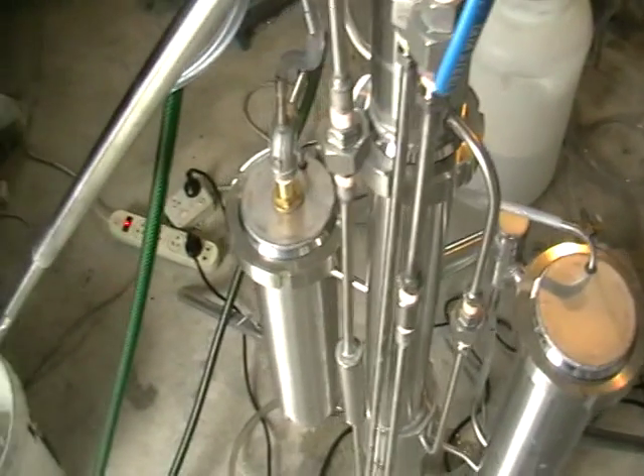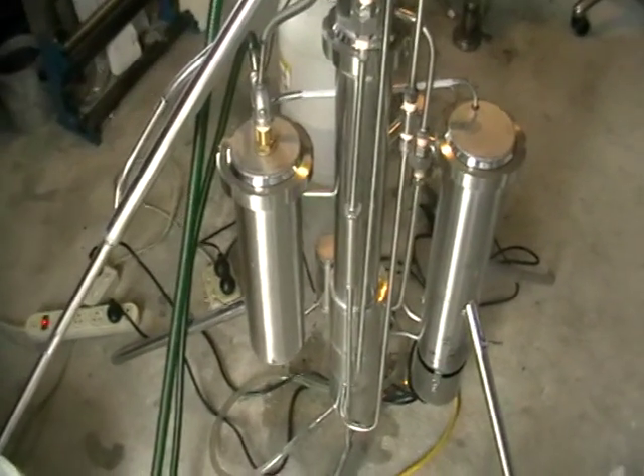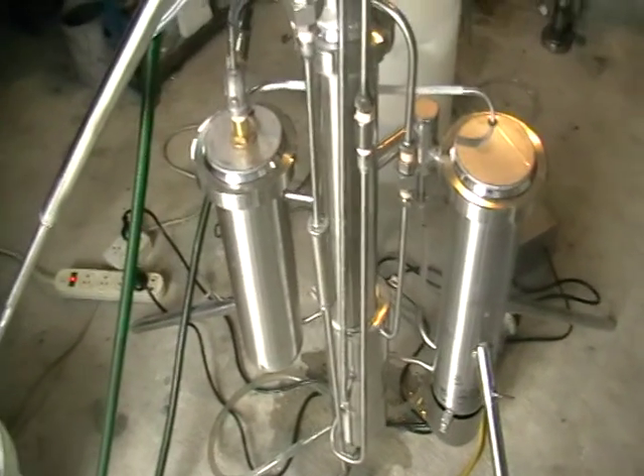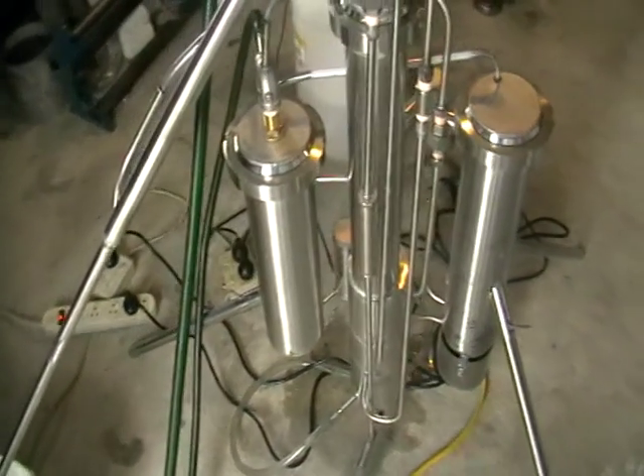The beauty of this still is that it can process any volume from 10 liters up to 10,000 liters, non-stop, not a problem — as long as you've got electricity, water, and wash supply going into the still.